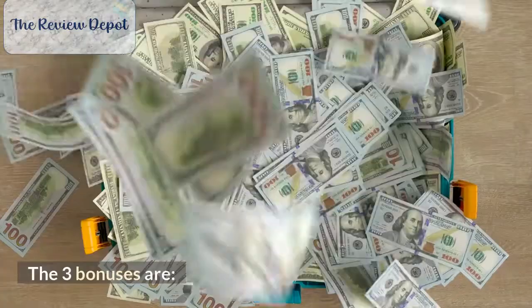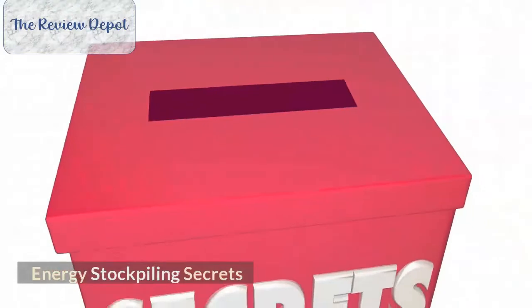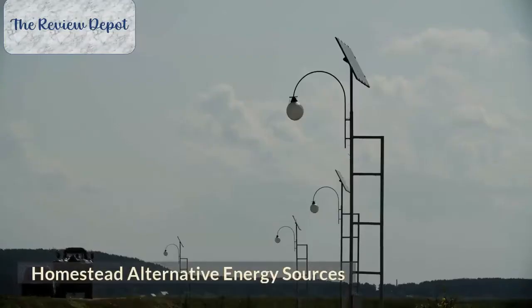The three bonuses are: Homestead EMP Protection Protocol, Energy Stockpiling Secrets, and Homestead Alternative Energy Sources.